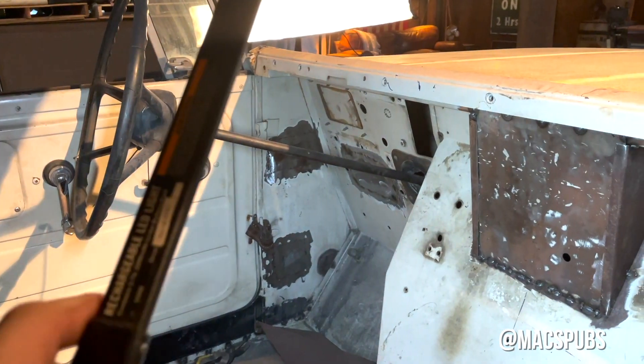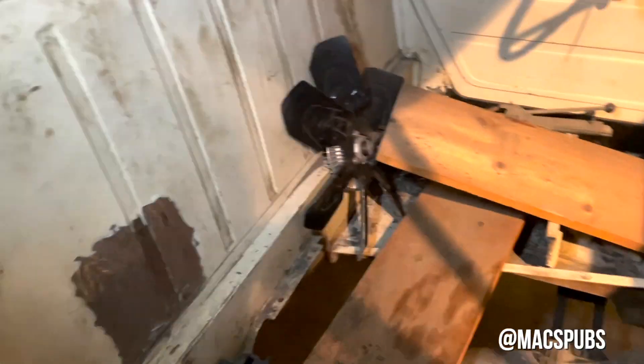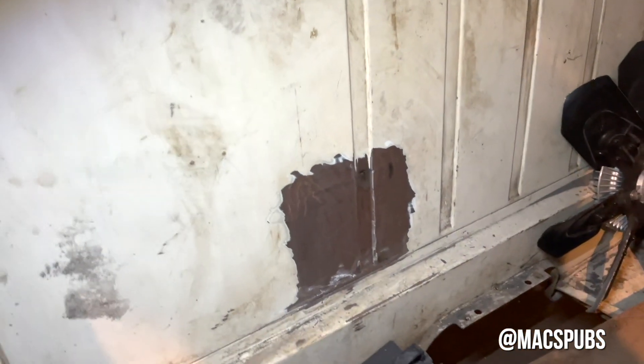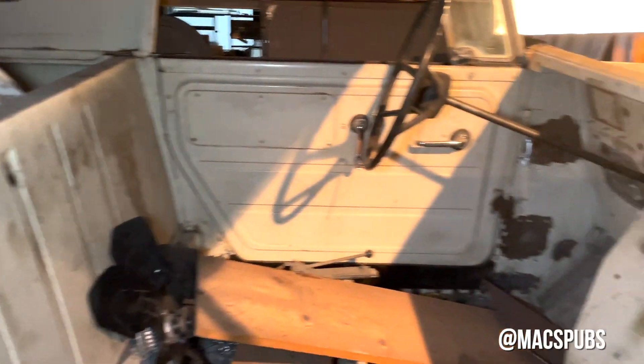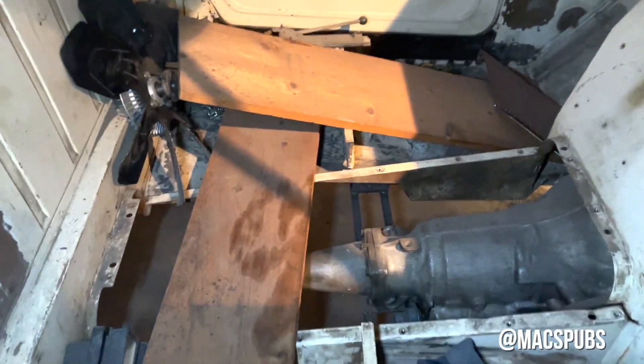Patched up any of the rust that was on here and did the same thing in this corner. Floors are pretty solid, so didn't need to do anything there. Here was a big hole — made a little replacement piece — but the rest of the interior is pretty good.